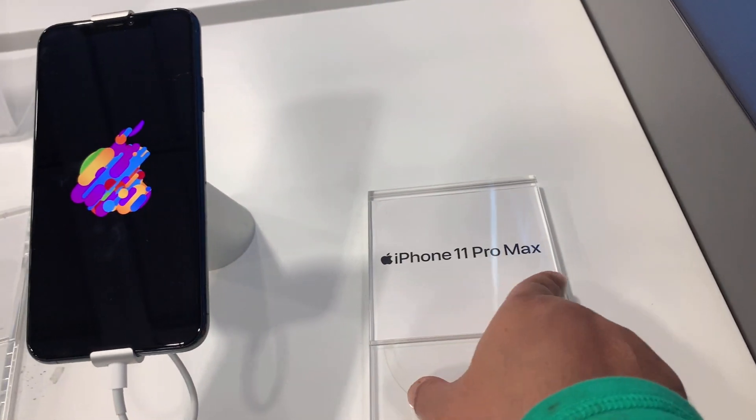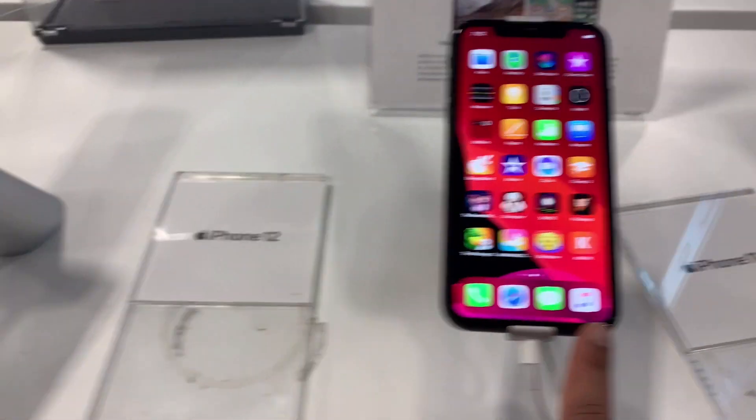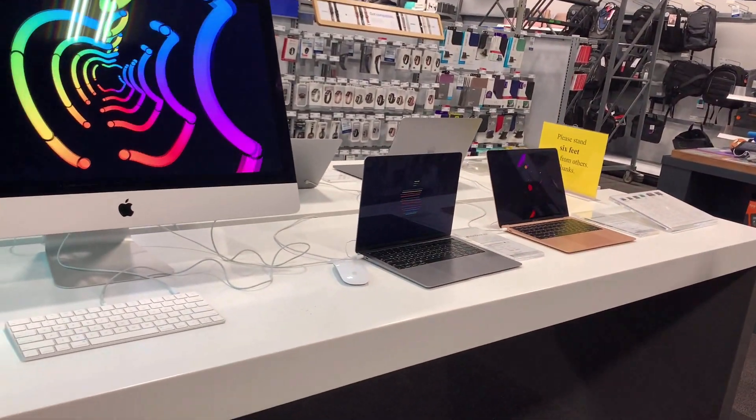This is iPhone 11 Pro Max. Look at how thin it is. This is the 11th and this is the 12th. And this is Apple's computer and the rest of our laptops.